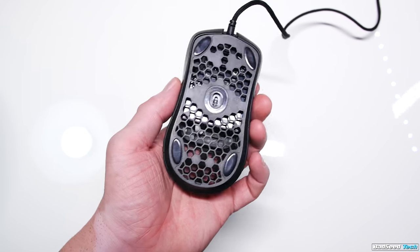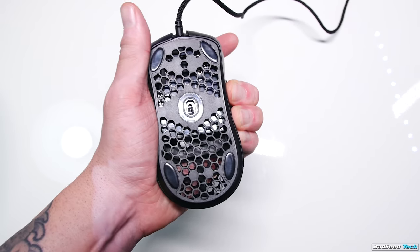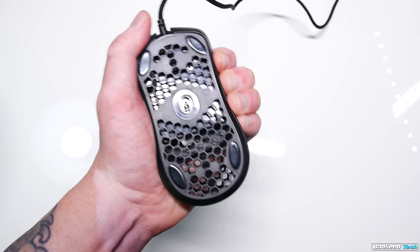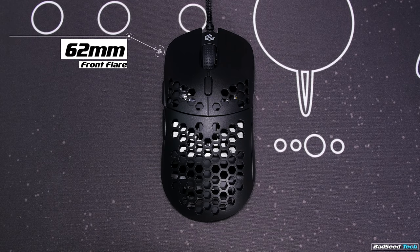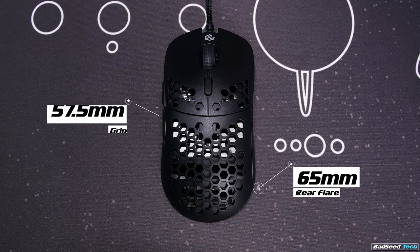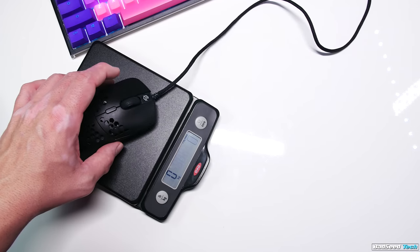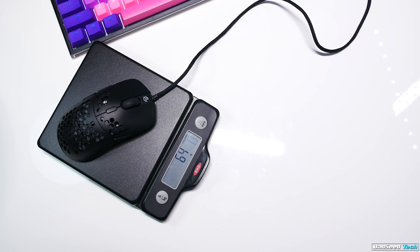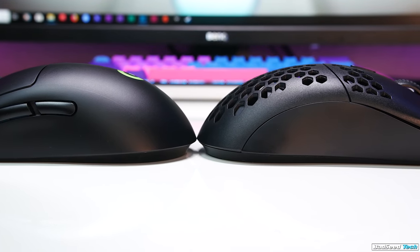The Hottie has a hexagonal top shell, triggers and lower, but the sides are solid and there's a lot to like here. The shell feels really nice and strong — no side flex, no creaking. Measurements are 124mm long, 62mm at the front, about 65mm at the rear, 57.5mm at the grip with a height of just about 40mm. It weighs 64 grams on my scale, which is exactly what my Air 58 weighs on my scale. But visually and in hand, it shares a lot more in common with the G Pro Wireless than the Air 58.